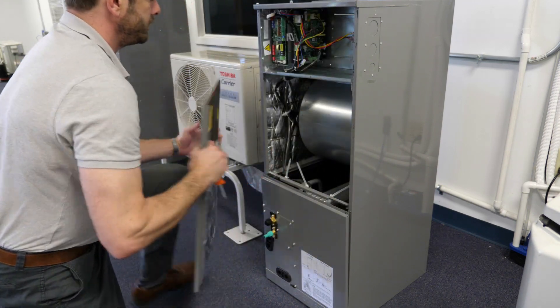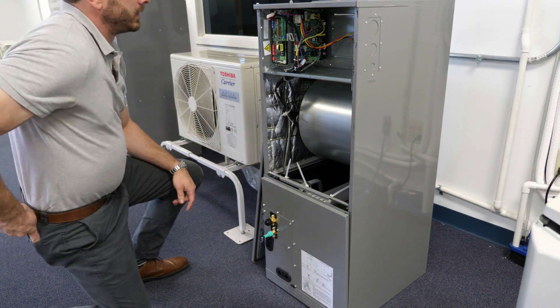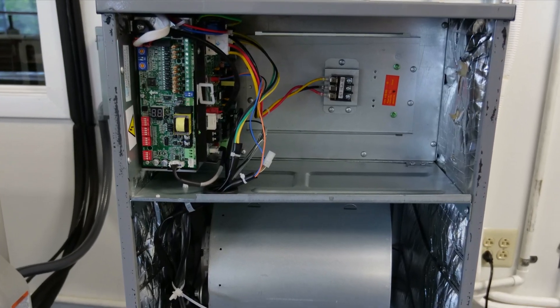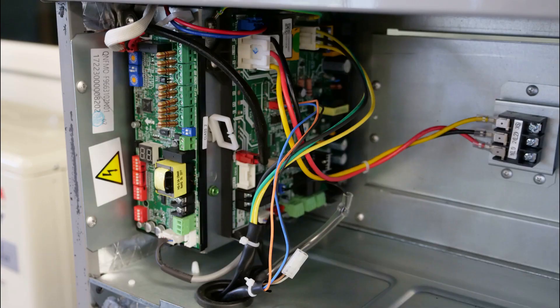The control compartment has been relocated to the upper cabinet and contains two control boards: the primary PCB and the 24-volt interface. There is a digital display on the 24-volt interface that will allow for fault and operational codes to be referenced.